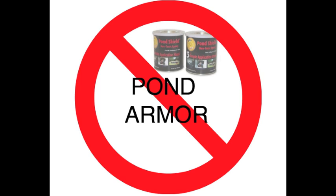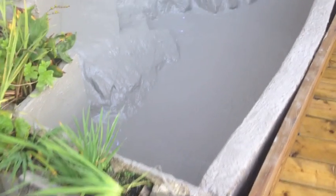Just a final warning: do not use Pond Armor. This is an epoxy type product. It is very expensive and you need so much of it that it is not even worth using. I recommend staying away from it.